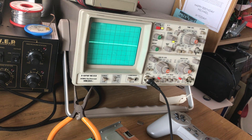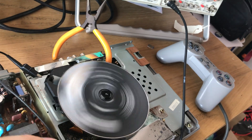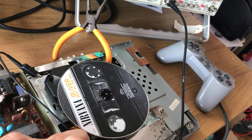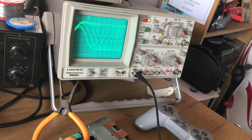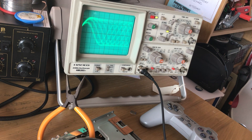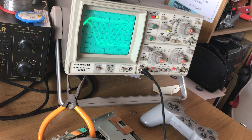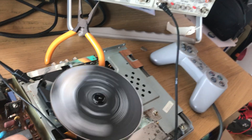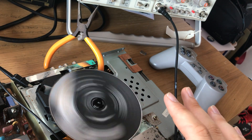Anyway, that's a rundown of what I do when fixing a CD player: power it up, look at the eye pattern for any imperfections, and adjust it until it's as good as I can get it. Now this PlayStation 1 is going to be able to play this CD all the way through without skipping, getting stuck, or losing the tracks.